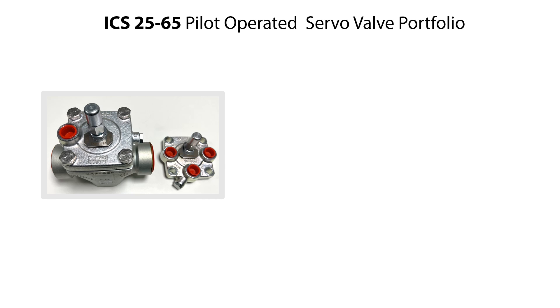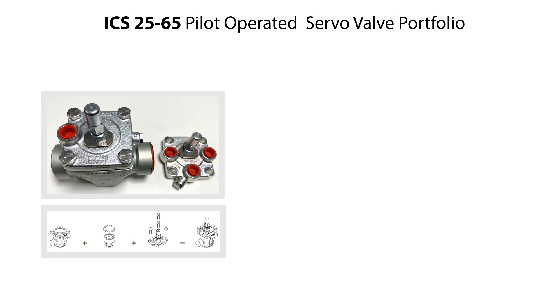The complete ICS 25-65 pilot operated servo valves consist of a valve body, function module, and top cover with one or three pilot connections as seen here. The valve range includes valve sizes 25, 32, 40, 50, and 65, and the valves come with various types of connections. In this video we demonstrate the service of the ICS 50 valve with one pilot connection, but the service procedure is the same for all valve sizes and variants.